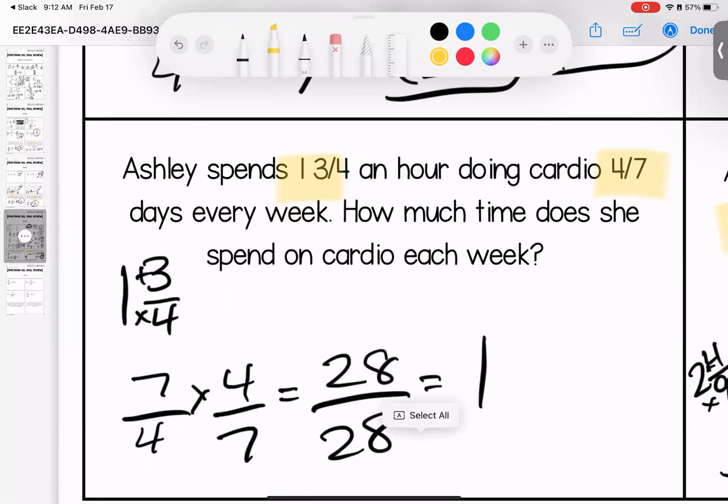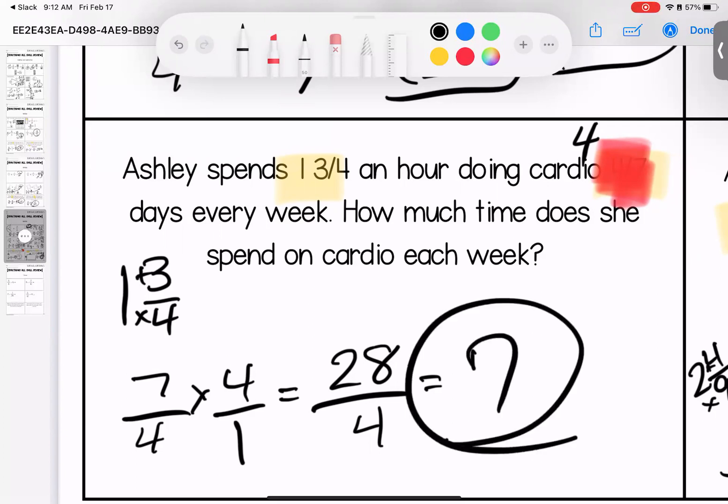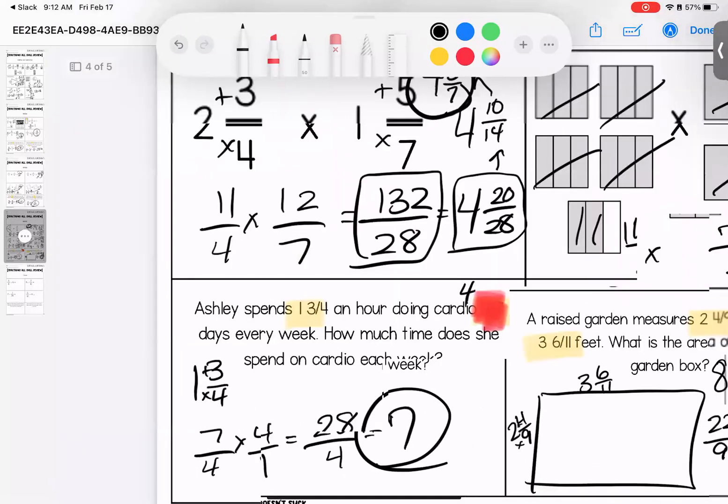Actually, kiddos, I don't like this question — let's change it to four days every week. So this would be four over one. Seven times four is twenty-eight, four times one is four. By the time you see this on your page it'll already be fixed. Twenty-eight divided by four is seven — that looks much better. Any questions on this page, bring them with you to class.